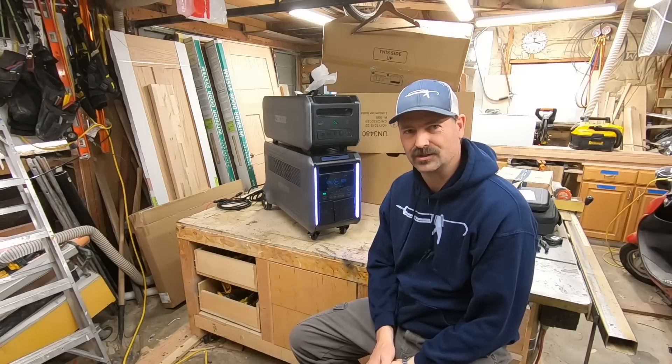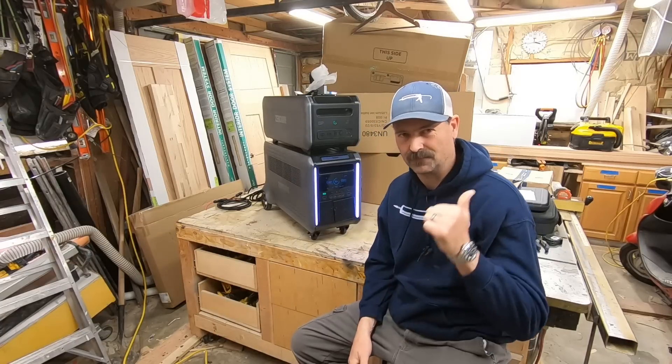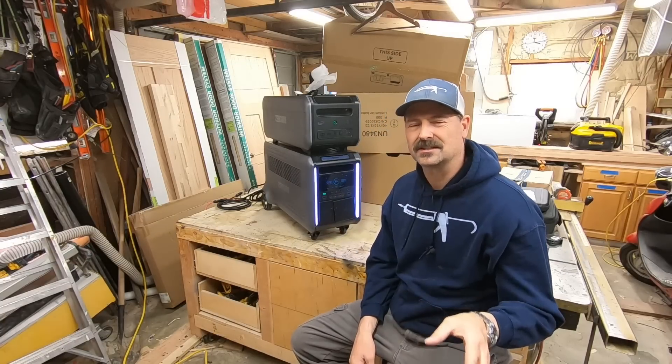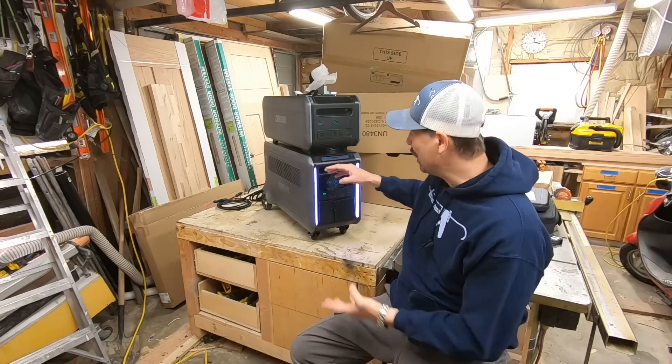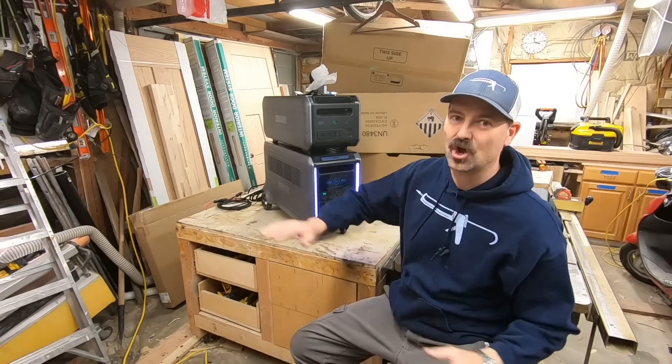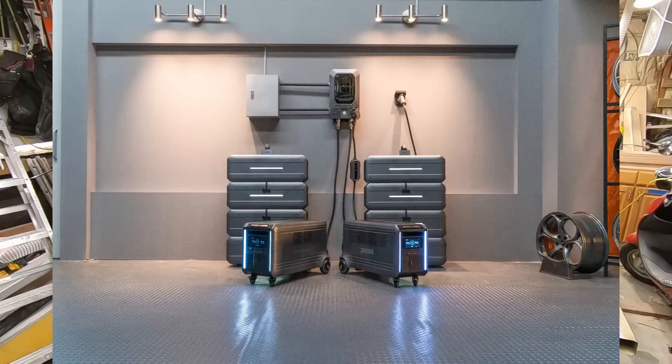I've rethought my decision on wiring this into my sub-panel. It's probably a good business decision to give it back to them not broken - I want them to send me other things. I want them to send me this whole system for long-term testing.